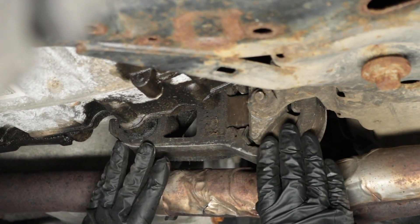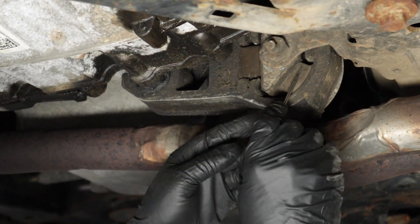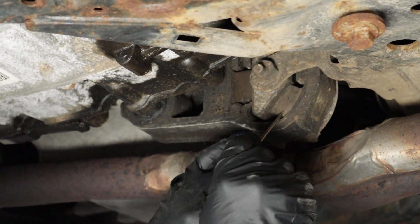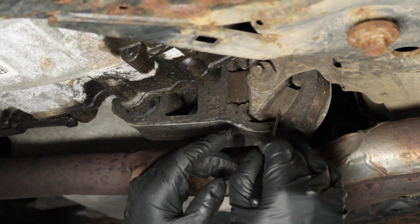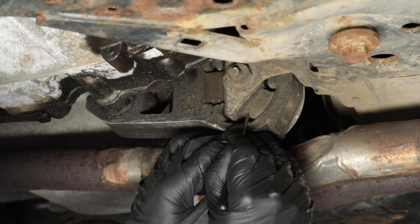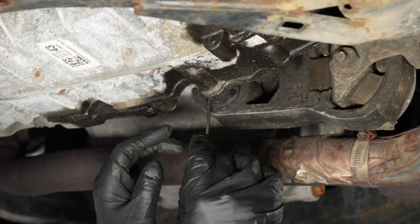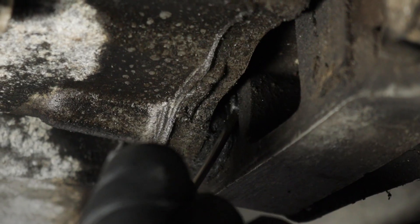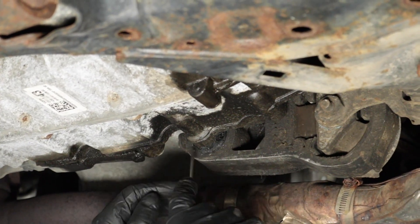When checking these mounts, look for large cracks, dry rot, or major cracks. You may see small cracks in the coating the mount was coated in from the factory — that's not a big deal. But if it's starting to dry rot, that's a concern. Also, if you've had an oil leak where it's leaking into the rubber, the mount has been compromised. Make sure you fix the oil leak before you put a new mount in, or you're just going to ruin the new mount.